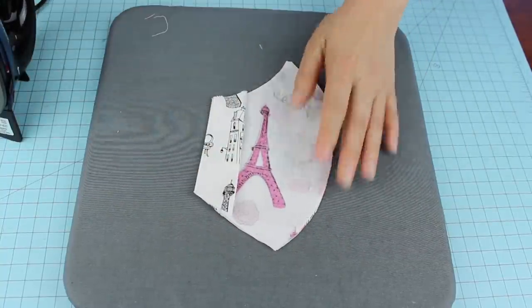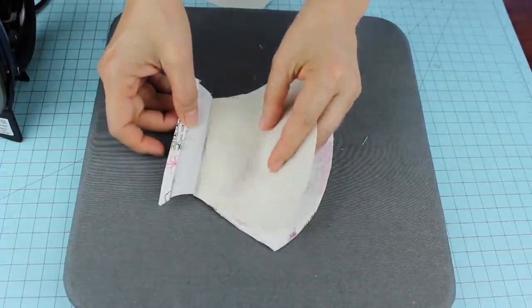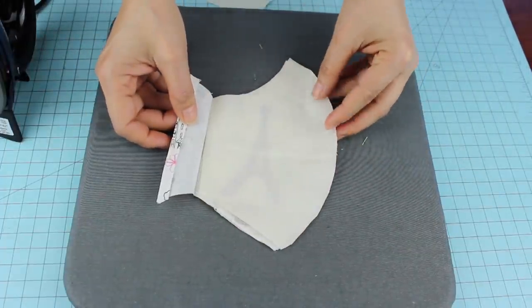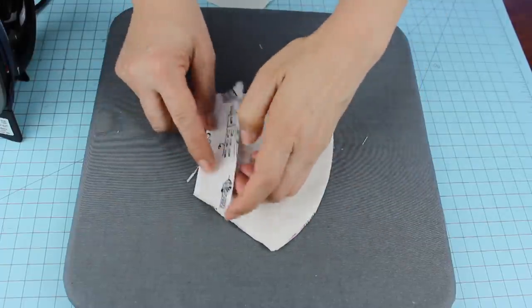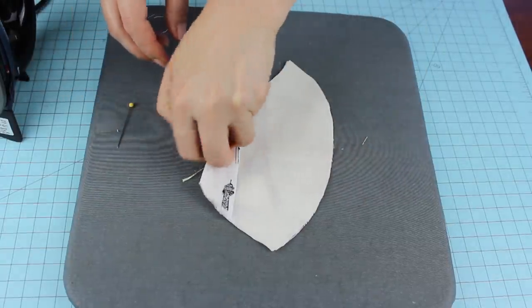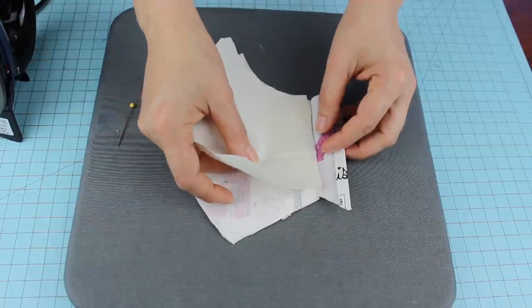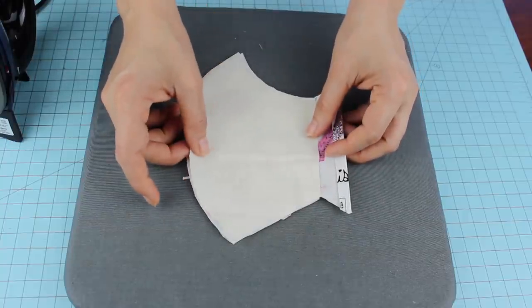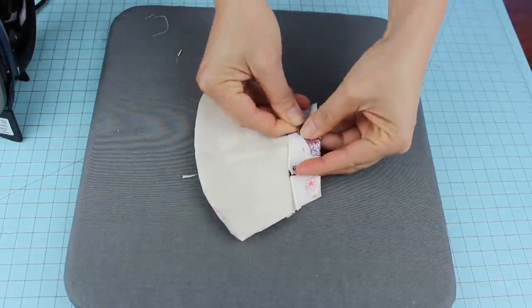On this front layer, we're going to insert the middle layer so we can sew them together. Secure it with pins and we're going to sew on the curved area, leaving a 1 cm seam allowance, or 3/8 of an inch.